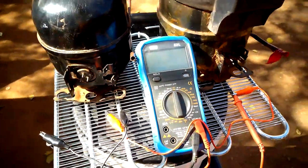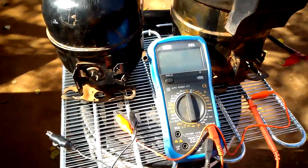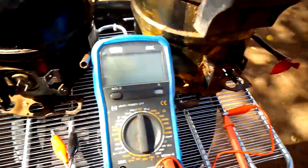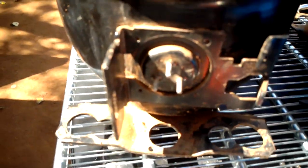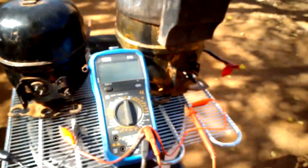Hello friends, welcome to my YouTube channel. Today I'm going to show you how to test the compressor — whether the windings are bad or if the compressor is grounded. We have two compressors: one is good and the other is bad. The compressor has only three terminals: run, start, and common. One of these compressors is bad.